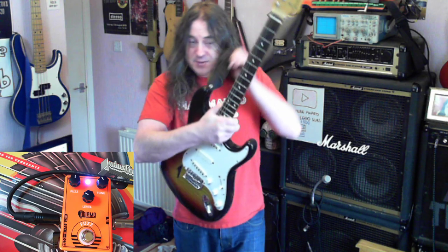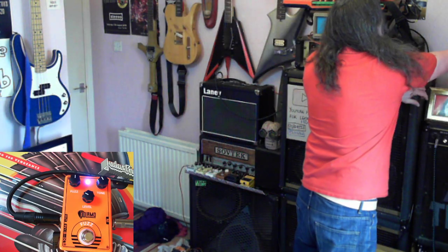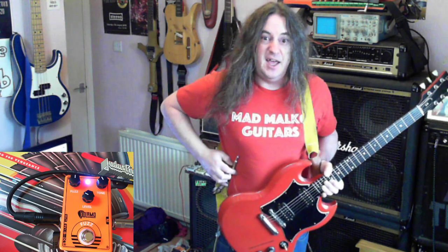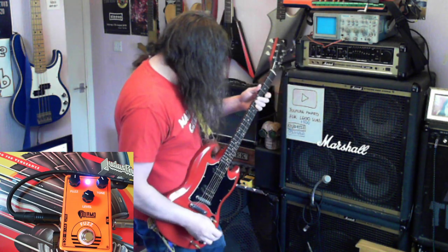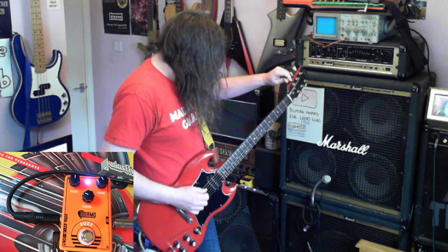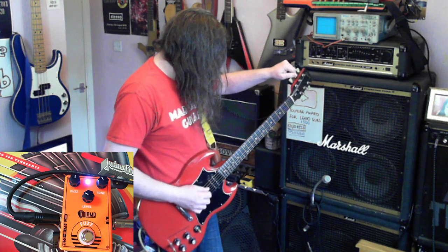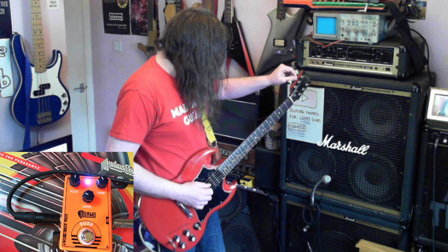So that's my Stratocaster, and I've not tuned this for a while, so I guess you'll want to know what it sounds like with humbuckers. So here's my SG. I don't think I've quite got the confidence just to assume it's in tune, so give me two seconds. It's not — it has been hanging on the wall for quite a while.